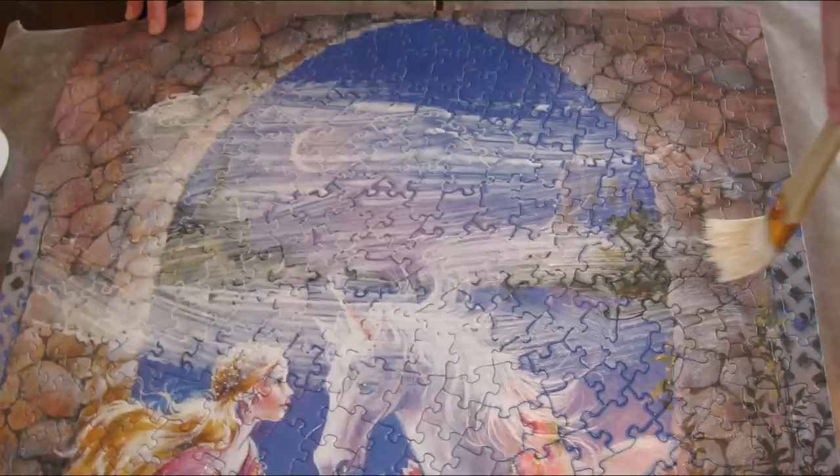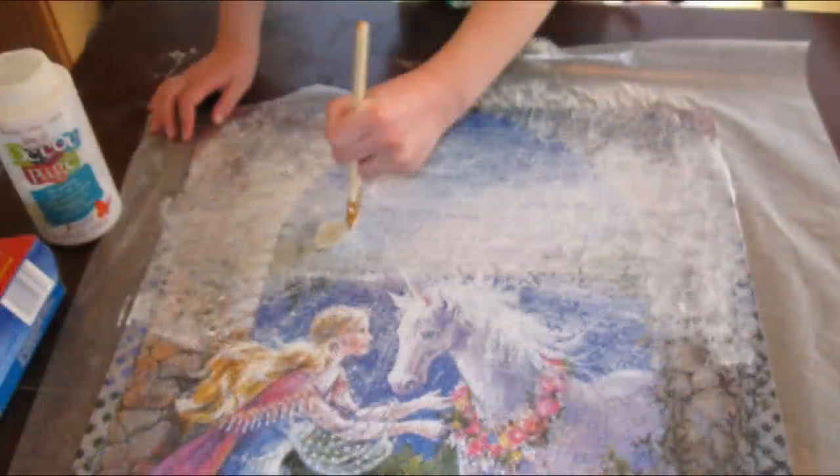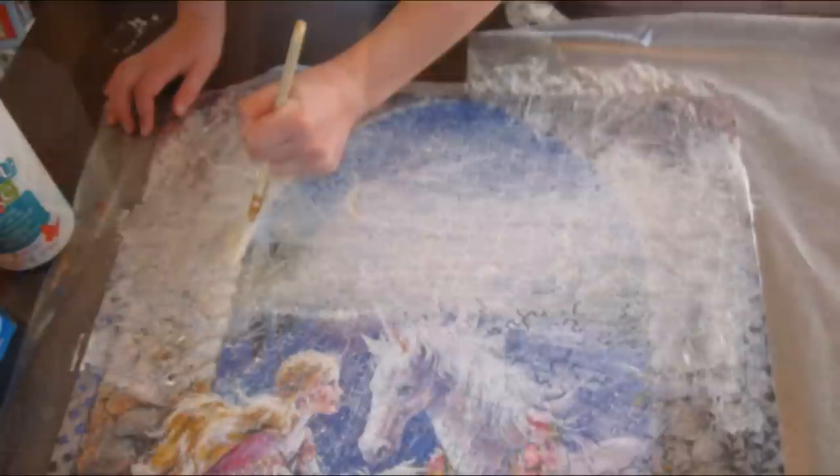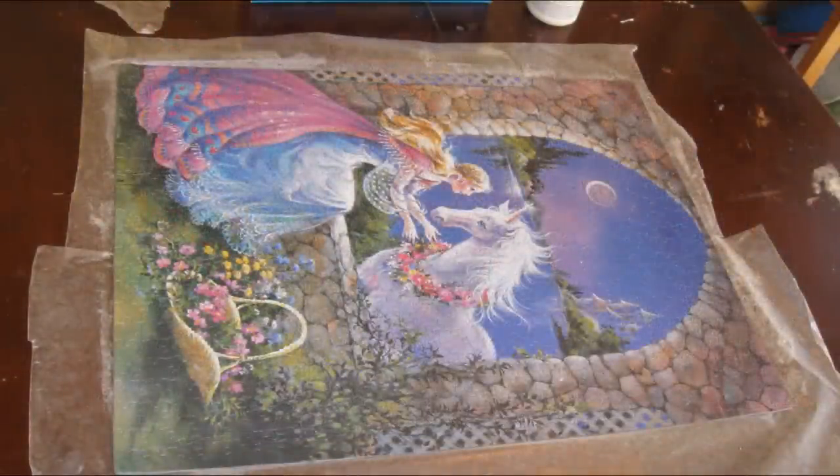The wax paper simply goes underneath the puzzle — you can slide that under after you've done the puzzle. Get the glue and just spread it on with the brush really good. Get it in all the cracks really nicely so it holds it together and just coat it up really good. It will look white when you put it on but when it dries it will be clear just like that.